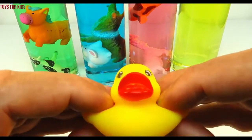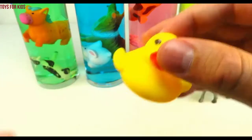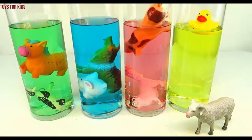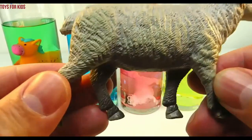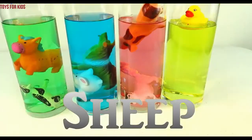Duck. Let's put the duck in the yellow cylinder. Sheep. Let's put the sheep with the duck.